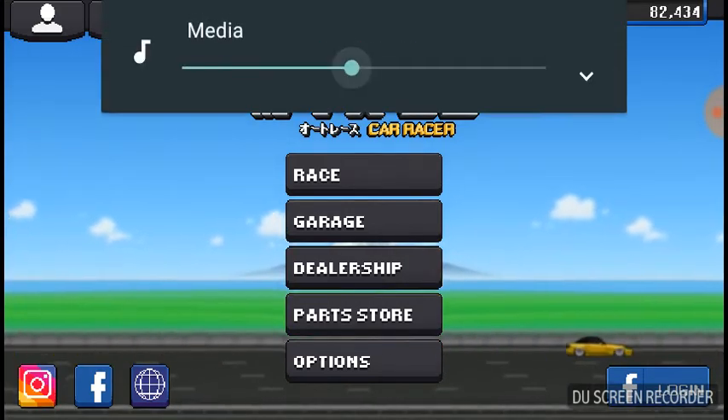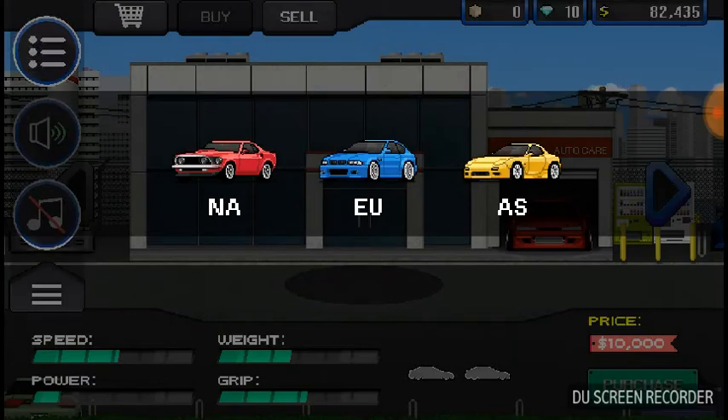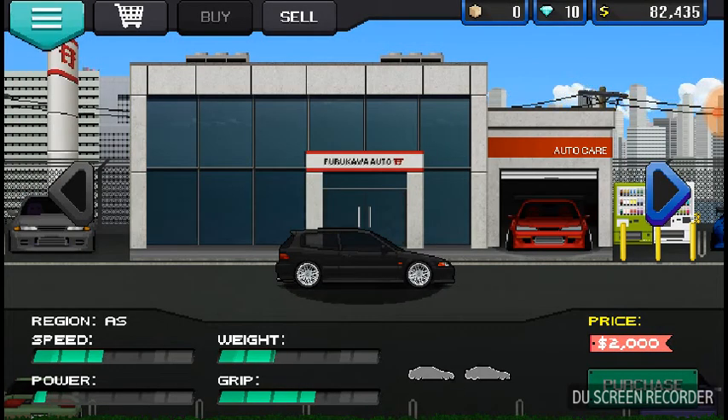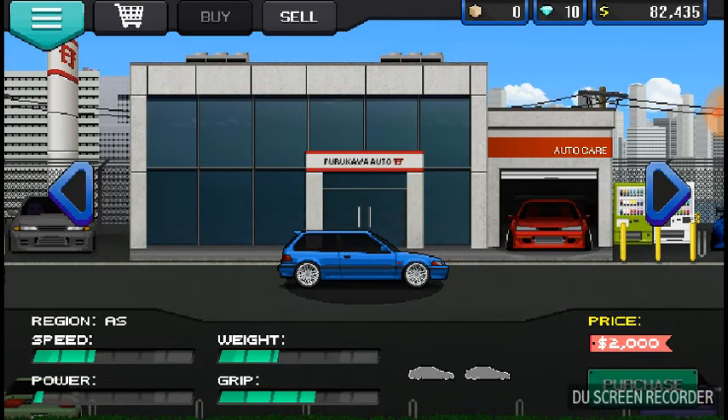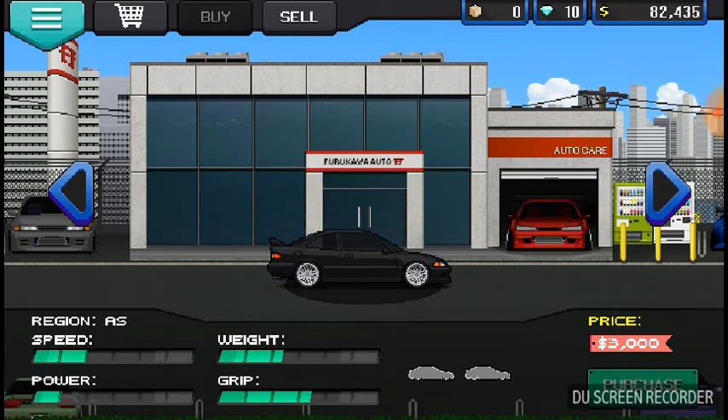Since I have 82,000 left, I could buy something for the CRX — but actually I'm going to save that money for next episode. I'm going to buy a Civic, either one of two options. Find out in the next episode.